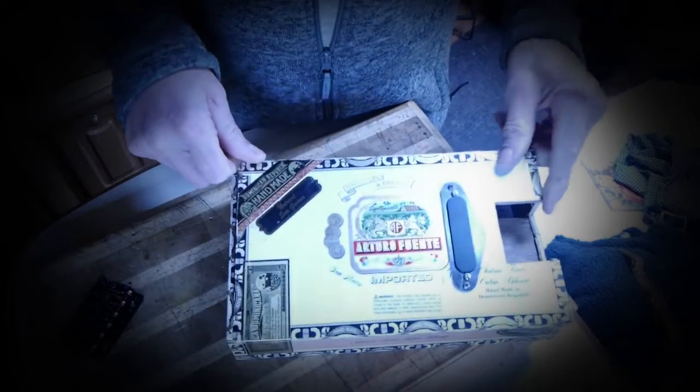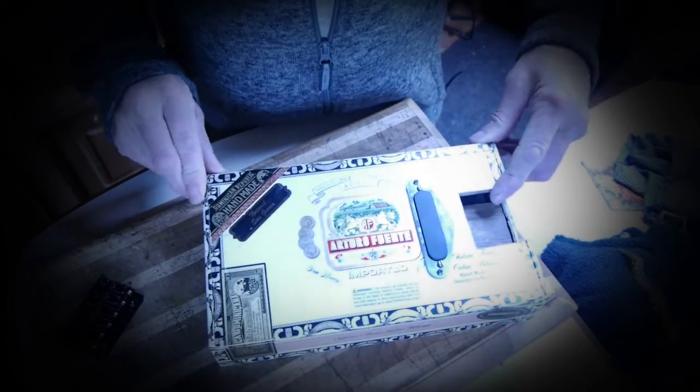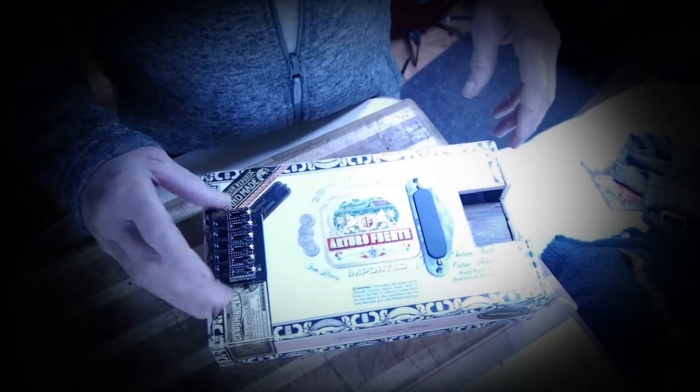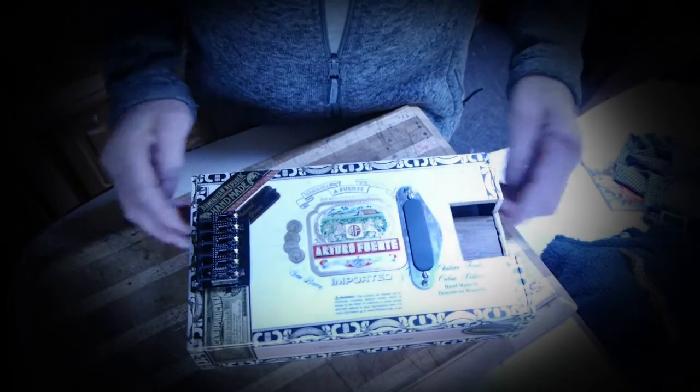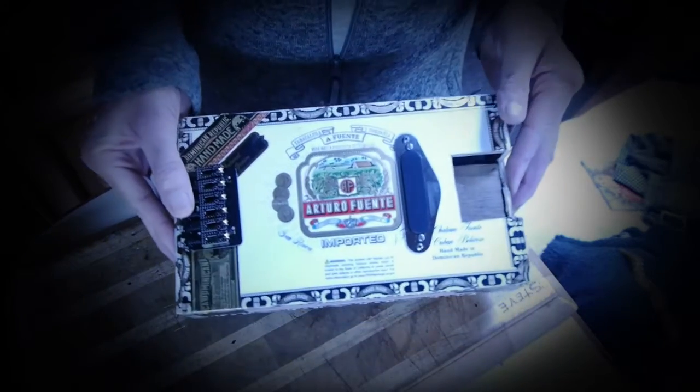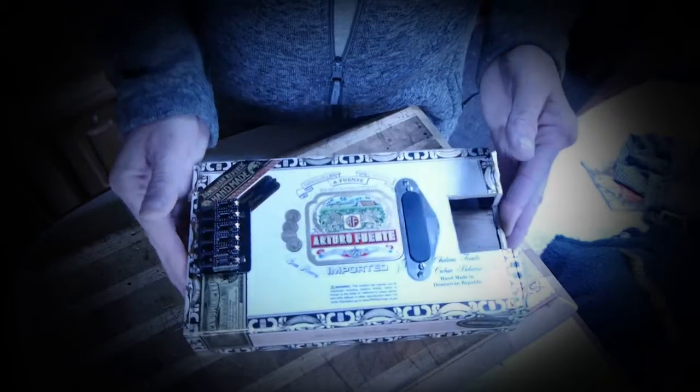I think it just gives it that added touch and it makes the guitar look busy — makes the body of the guitar look busy I think. I just like it as it is.